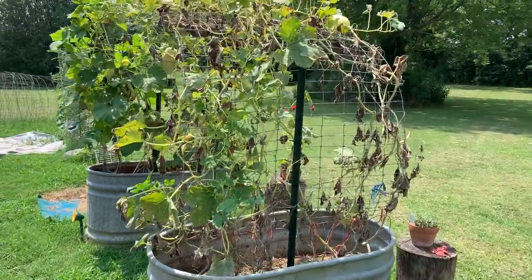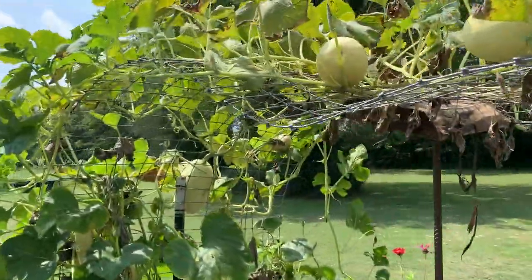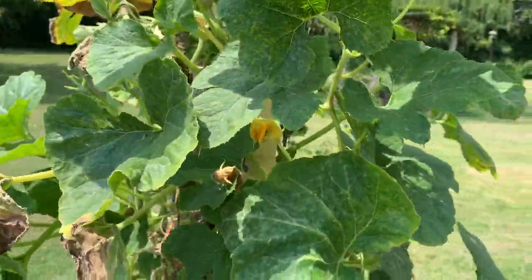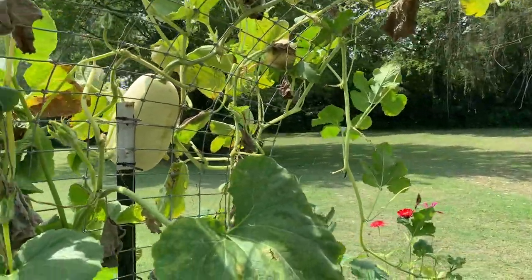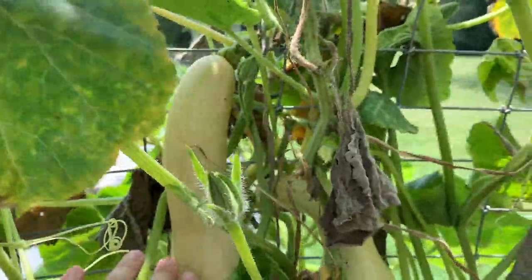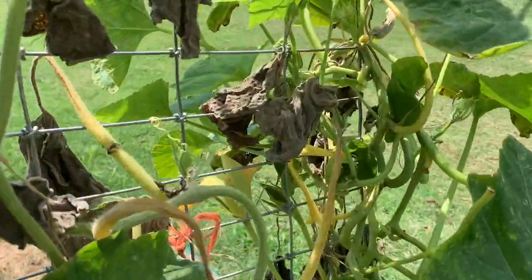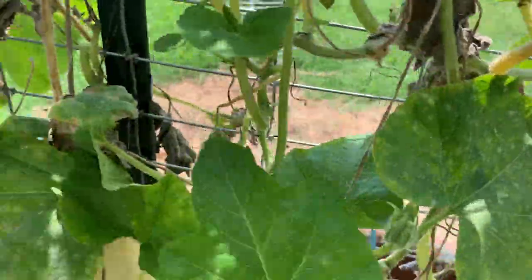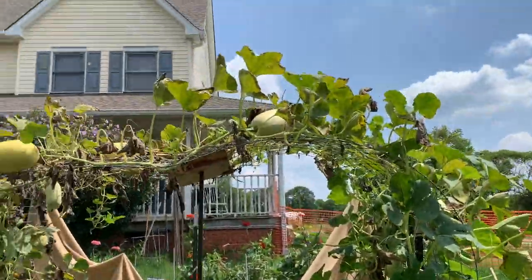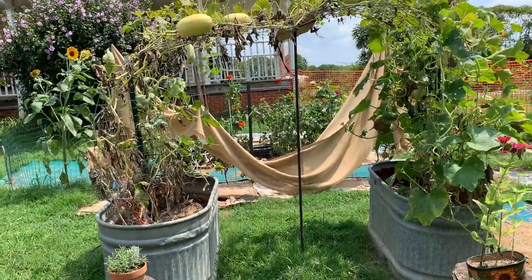The sad story about the squash — it's okay, you can see it's piddling out. It does have a couple of flowers on it this morning, which is interesting, but I haven't seen any new fruit set on it. I'm trying to get the fruits that are on it to mature and cure a little bit before I pull them off. I'll probably just be a rebel and harvest them all off and try to get some more winter squash in here before the first frost.